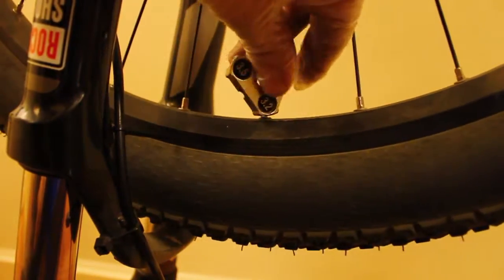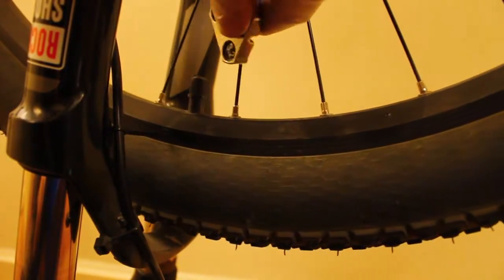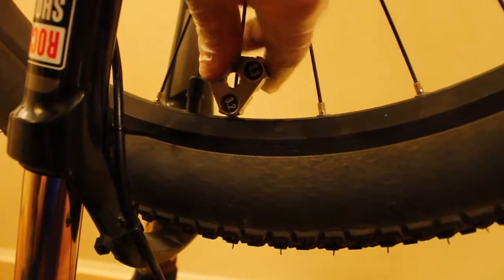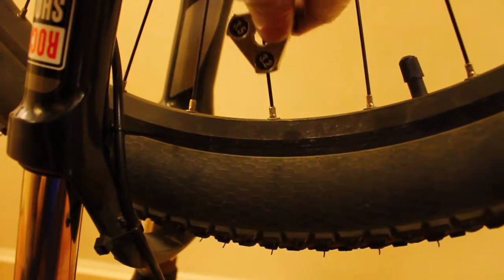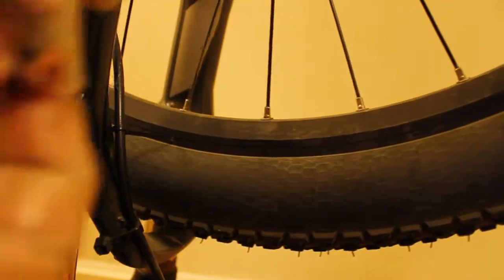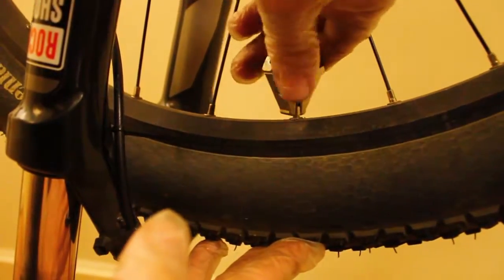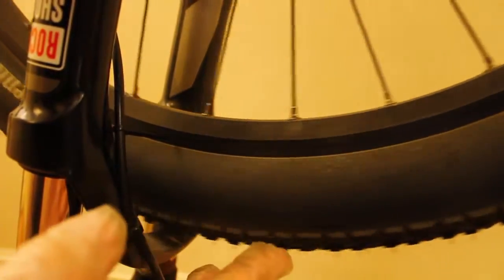I'm just tightening — sorry, loosening — my side again. And usually, when you find a high spot, it's good to start either one spoke before or one spoke after, depending on which way you're rotating the wheel — one spoke before, one spoke after the spoke that you have to either tighten or loosen. And as you can see, I'm loosening some spokes again just a little bit, and it's actually running pretty well.